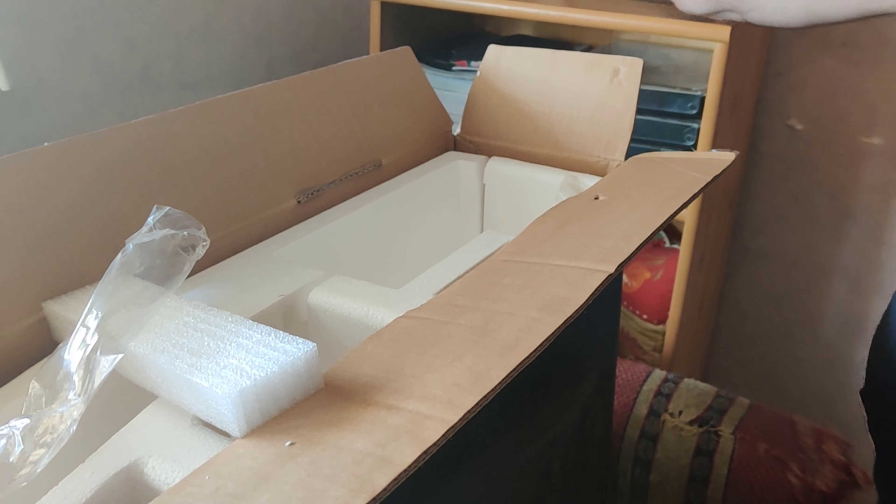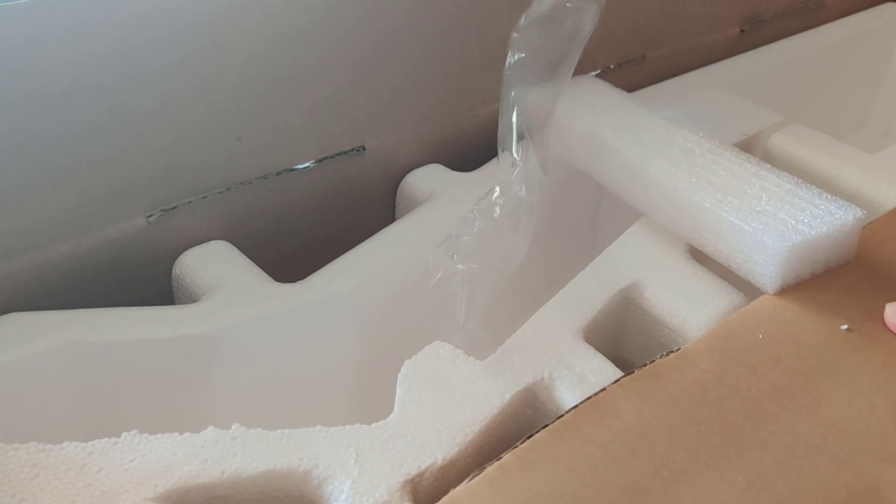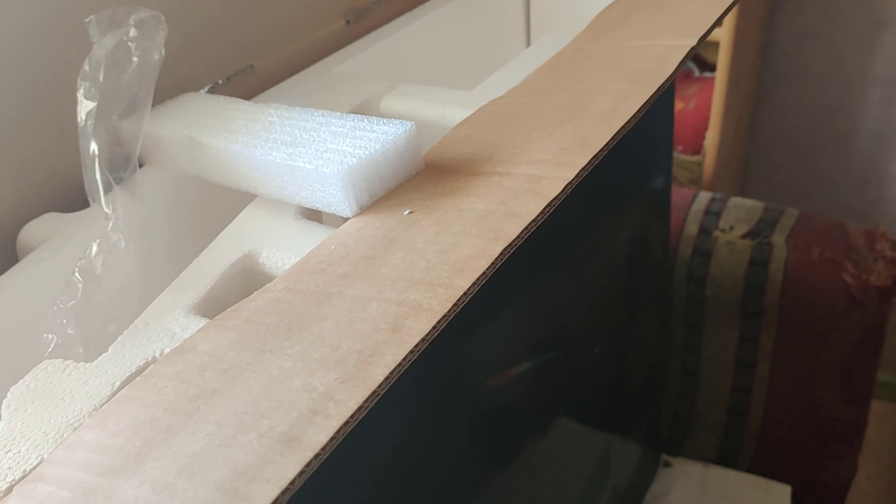Ensuite, vous avez la suite du pied — c'est pour les pieds arrière, pour le positionner. Vous en avez déjà un ici que je suis en train de vous montrer, et vous en avez un autre là. Donc c'est un autre pied ; il faudra le monter également sur le socle qu'on a vu avant.